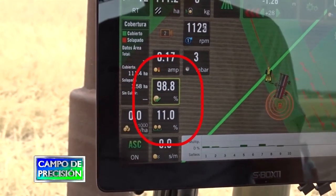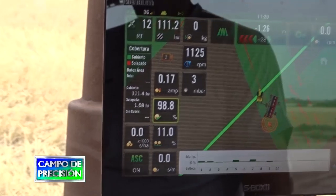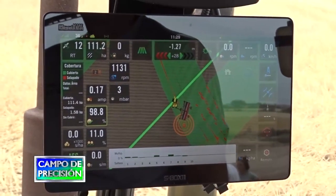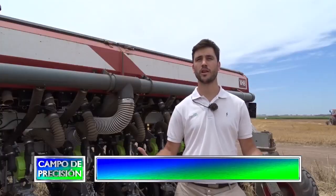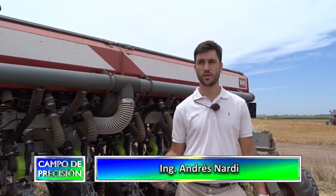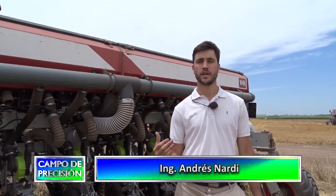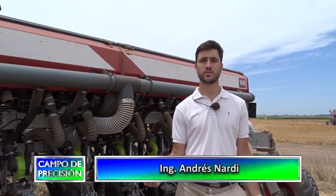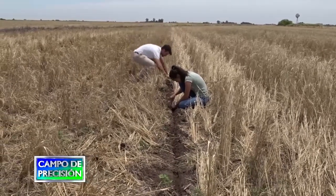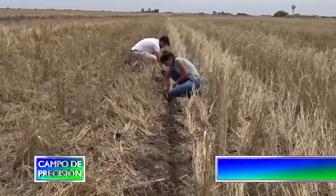Todos estos datos los podemos verificar desde la consola S-Box 11, y también estuvimos haciendo mediciones a campo, donde hemos encontrado valores similares. Estamos muy contentos por lo que logra el equipo, y el dueño del campo también nos ayudó a verificar estos valores y se encuentra muy contento con este resultado.